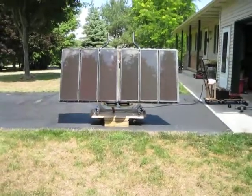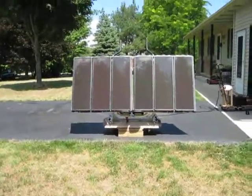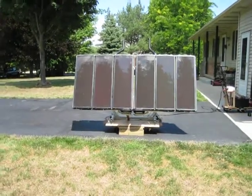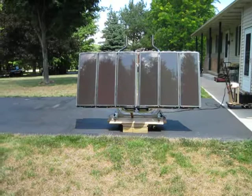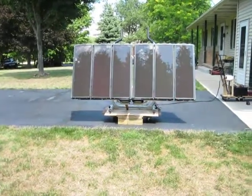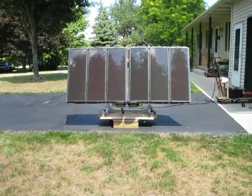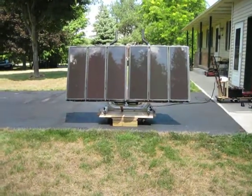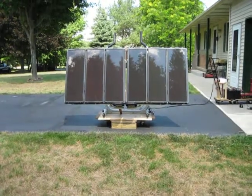Hello everybody, this is Mrs. Fix-It 1000 — at least that's what my son calls me. This is my Harbor Freight two-panel solar kit project that I put together. I'd like to say a special thanks to Dan Rojas, Big Moe, and Woman's World 123.